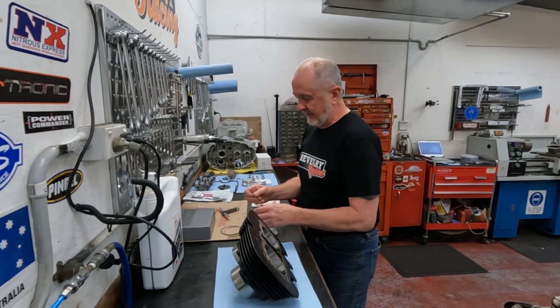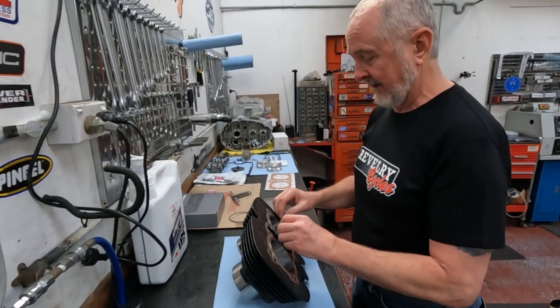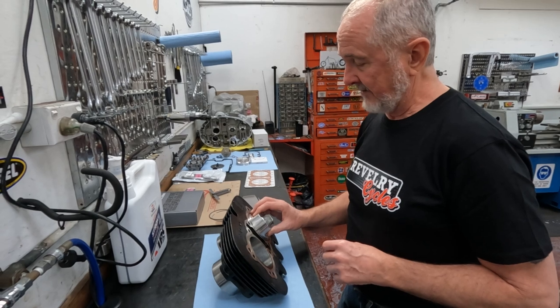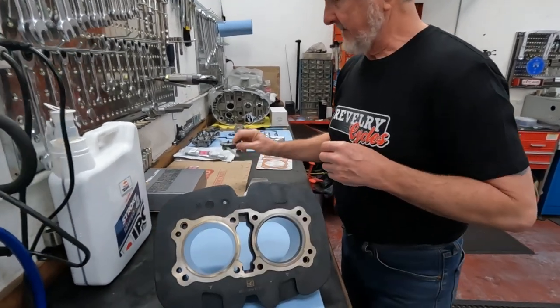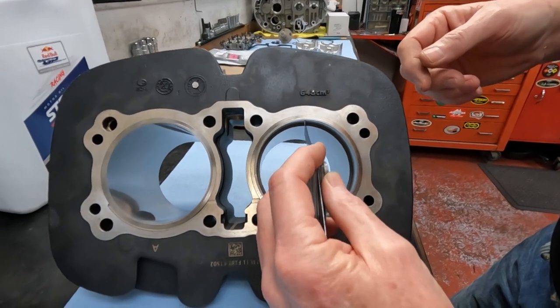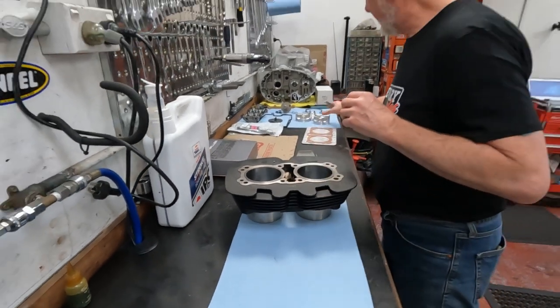Your oil scraper rings — not the expanders — also need to be checked, but they have a different spec. When the bore is correct they must have at least 10 thousandths of an inch, which is 0.25mm. They're not the same spec as the top two rings but they must have at least that gap.